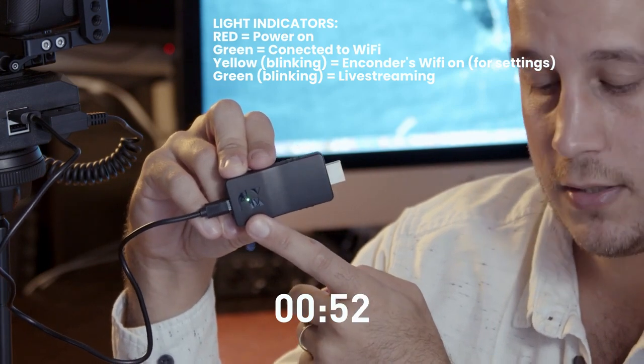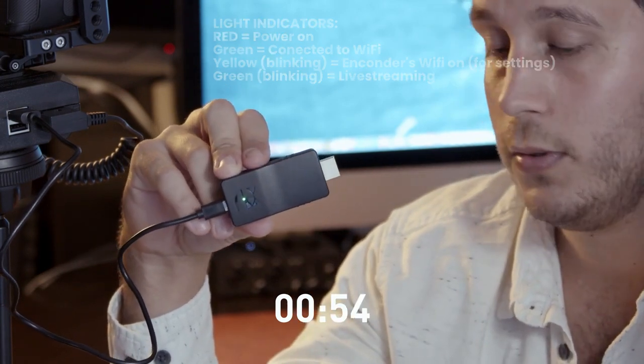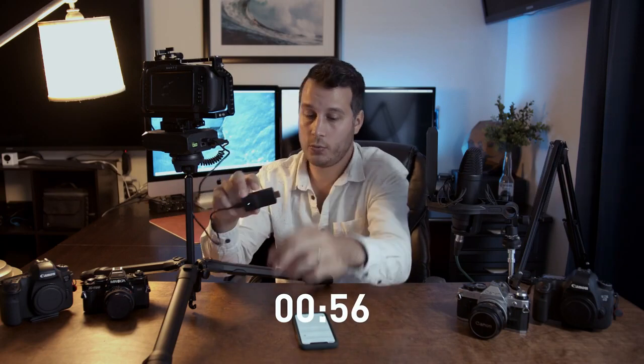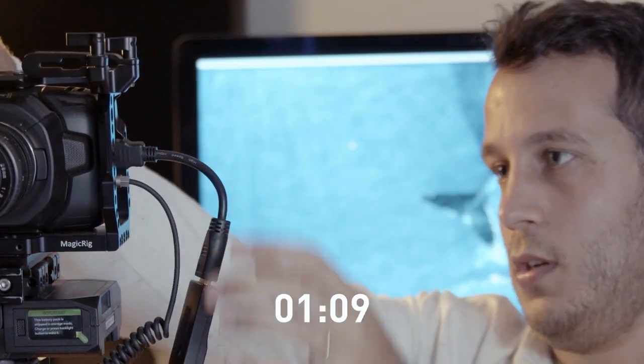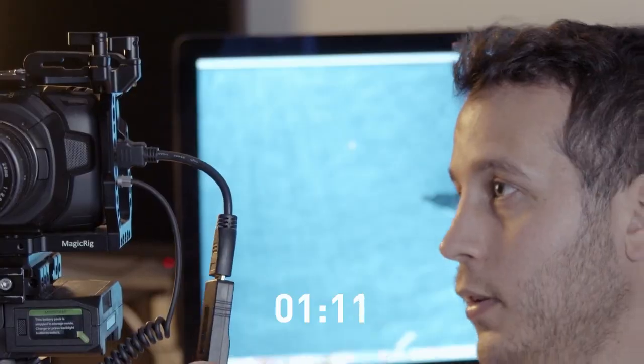It's connected already to the phone, and now what we need to do is plug it straight into the camera. Turn the camera on and that should be it — you just hit the set button and it's going to start live streaming.